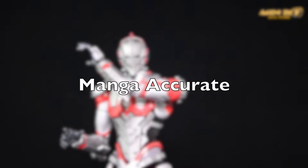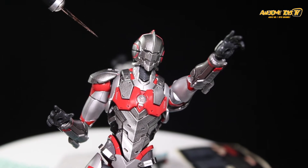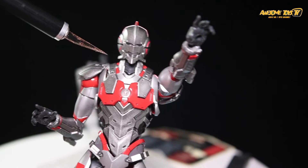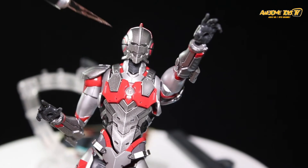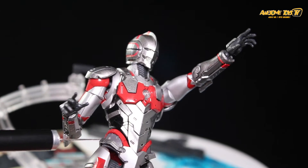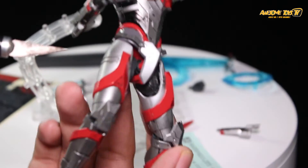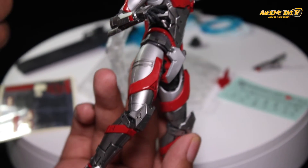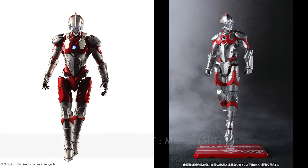Zul repainted his kit to match the manga version rather than the Netflix look. He wasn't impressed by the Netflix color scheme — from the bottom it looks like Ultraman is wearing shorts. So he repainted all the red parts back to silver, including the thighs, part of the neck, the chest section, and the armpit joints.